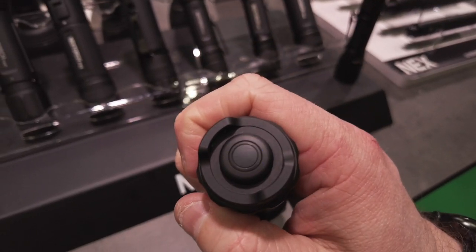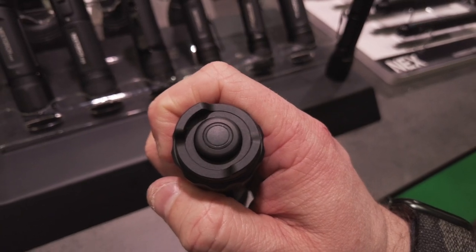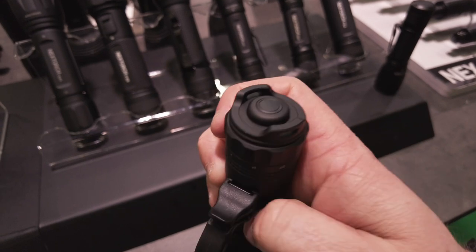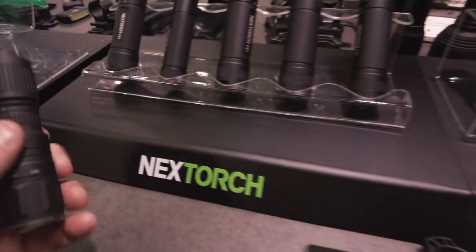Zusätzlich oben nochmal ein schöner LED-Ring. Blau leuchtend bedeutet 75% Akku. Blau blinkend bedeutet noch 50%. Rotes Licht bedeutet Zeit nachzuladen – dann sind nur noch 25% drin.